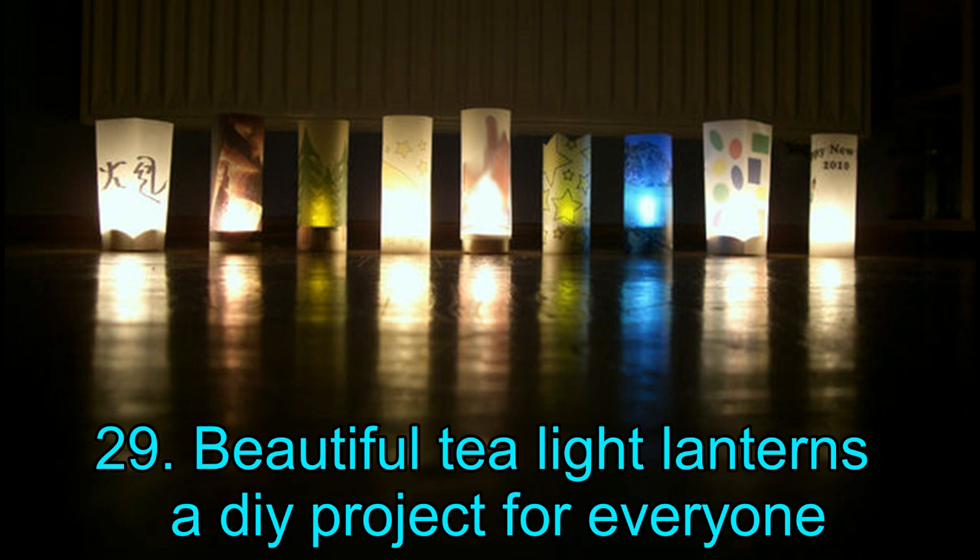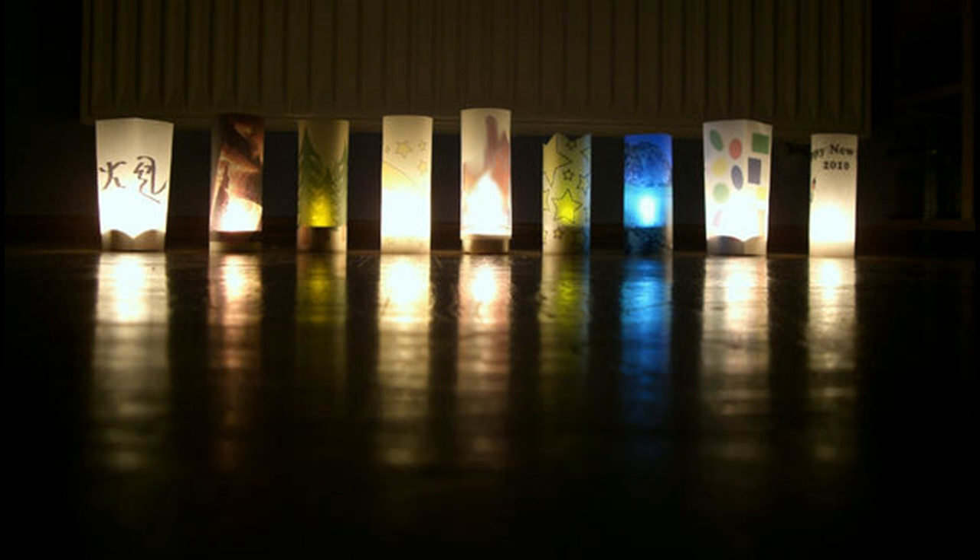Project 29: Beautiful Tea Light Lanterns — A DIY Project for Everyone. Take a look at these amazing tea light lanterns. While this DIY project may not be as simple as the last one, anyone can create these wonderful lanterns. For this project, you will need an A4 sheet of translucent paper, a pair of scissors, a printer, tea lights or candles (preferably electronic), a glue stick, roller, and any picture software. Since the translucent paper is flammable, we suggest you avoid normal candles and go for electronic tea lights.